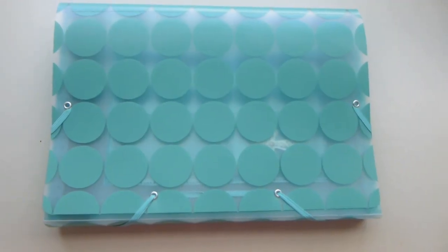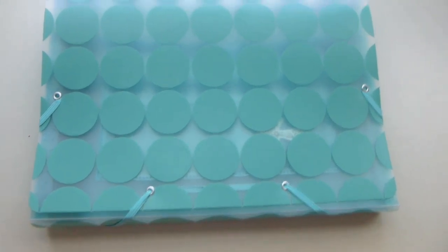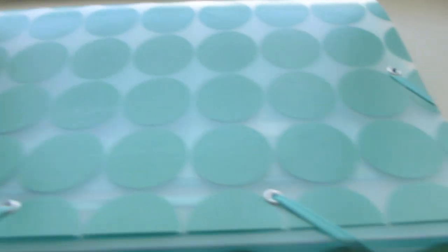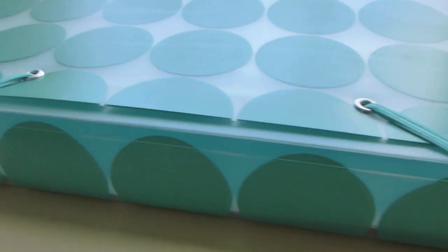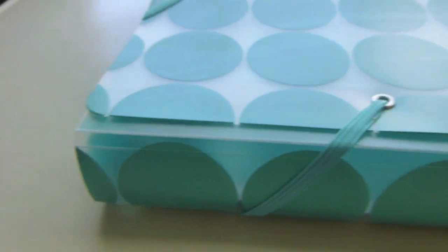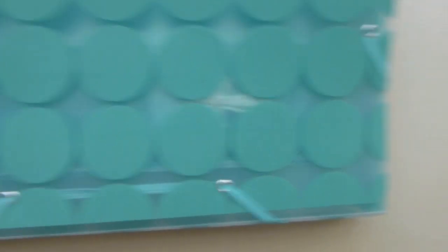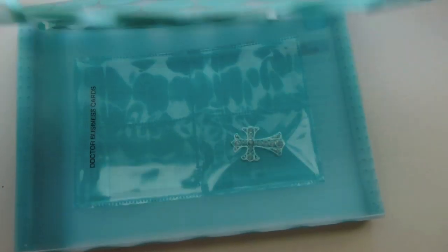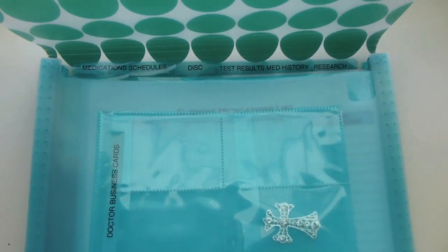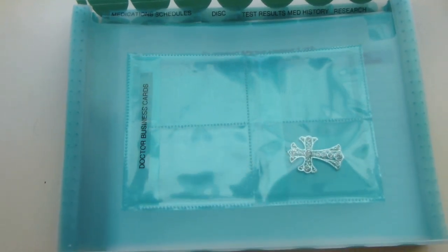I was saying 'health binder' but what I actually went with was an accordion file, which I got from Staples for about seven or eight dollars. I wanted something a little fun to kind of cheer them up. I didn't want a binder because I didn't want them to have to worry about three-hole punching paperwork or getting sleeves. With this, they can simply put the paperwork in and go - it's a nice size to carry to appointments.